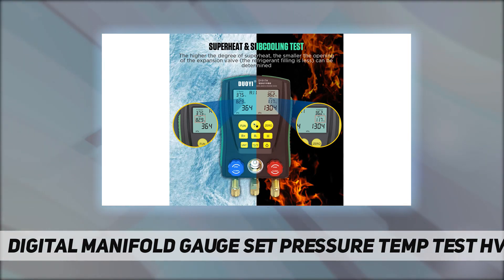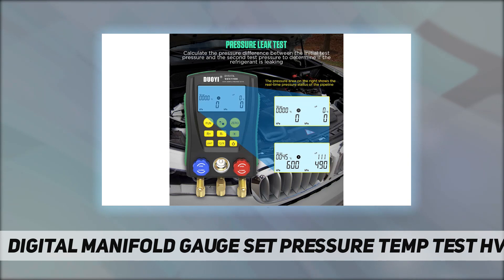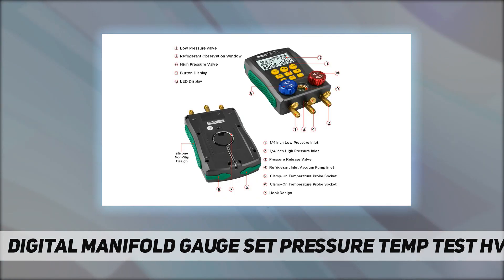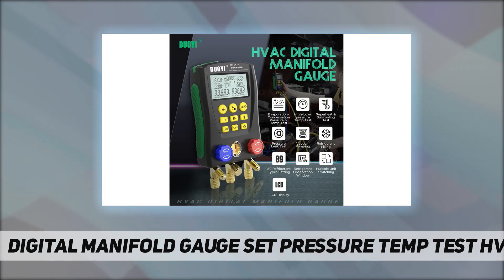The HVAC manifold digital gauge set can connect to refrigeration equipment and a vacuum pump for vacuum pumping operation. Vacuum pumping makes it easier to fill refrigerant into the pipeline. The gauges have a built-in database of 89 kinds of refrigerant pressure and temperature data. Before filling refrigerant, you can set different types of working refrigerants according to the car's needs.